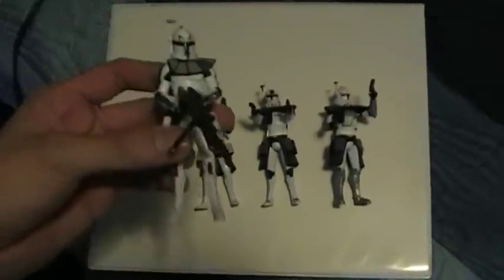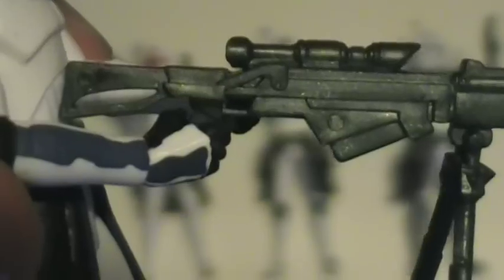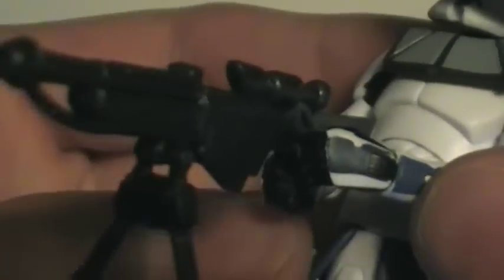To start off, here's Rex. Very nice figure. He does have a removable helmet. For weapons, he does have his blaster pistols, which can store on the side. And he comes with a sharpshooter blaster, which is a very nice looking sniper rifle-like gun. And it has a solo bipod. So there's Rex.